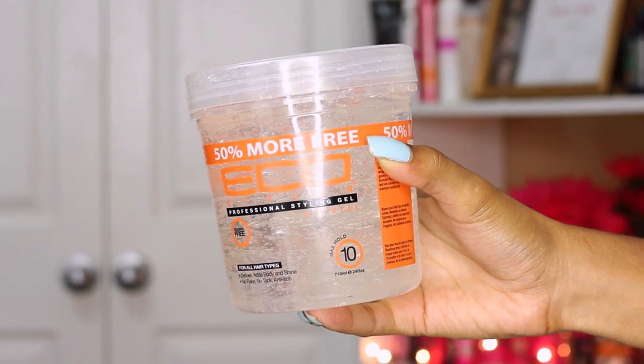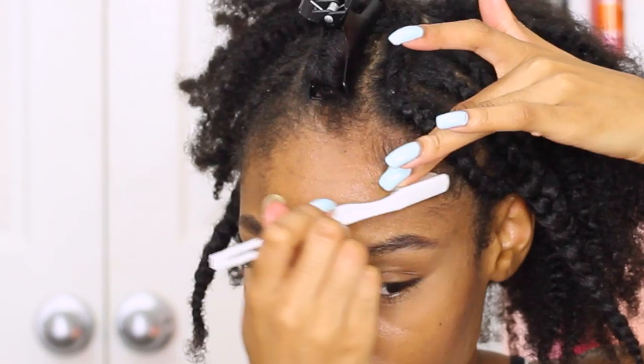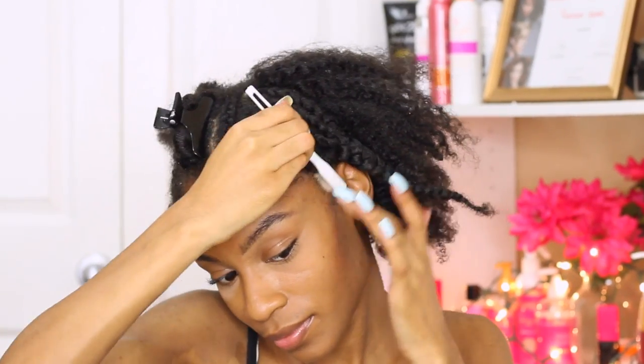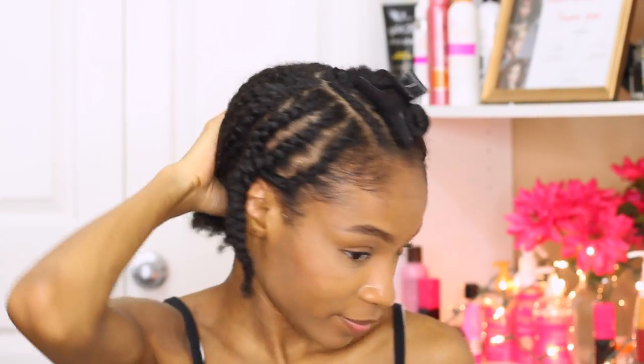The front of our hair is complete. We have our anchor braids, our leave out, as well as our sides laid down flat. I'm just going in with some Eco Styler Gel just to lay down my edges a bit, have them lay nice and flat and polished, and we can move on to the back.